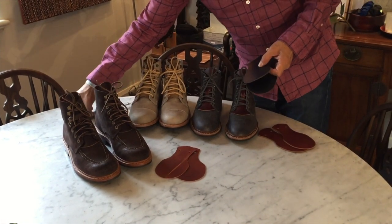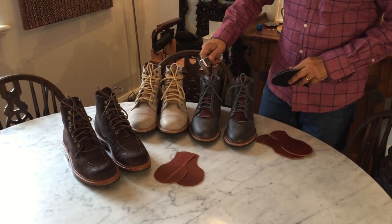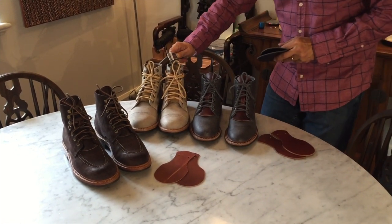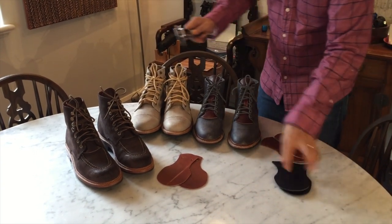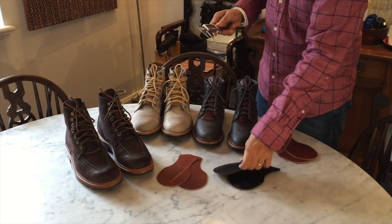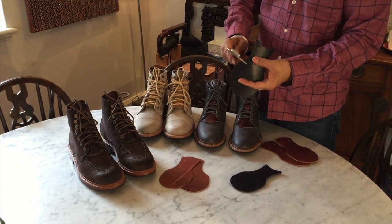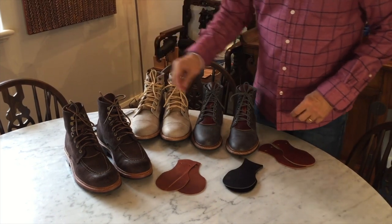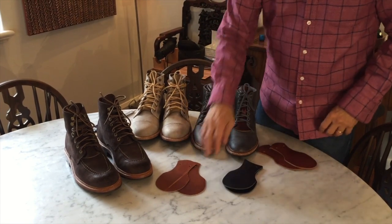I've never even heard of Horween Big Blue Wave but it's a very super thick, almost black-blue colour. Most of these are about two millimetres — slightly less. Yeah, 2.1, 1.95, 2.2 — this Horween Big Blue Wave is a really really strong leather at three millimetres, probably the thickest one. And then there's Natural Dublin and the Cognac Essex.